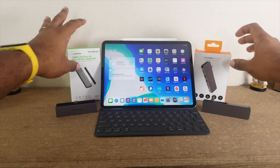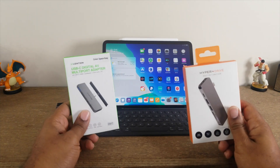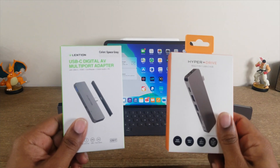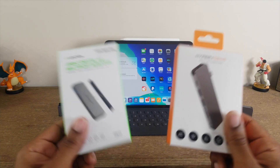What's up guys, Average Tech Guy here, and today we are back with another comparison video. This time we're going to be looking at the Hyperdrive Solo 7-in-1 versus the Lintian 6-in-1 USB Type-C adapter. Let's check them out.